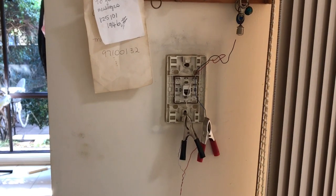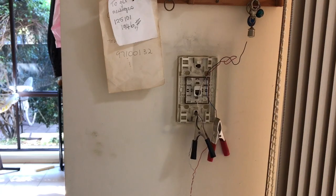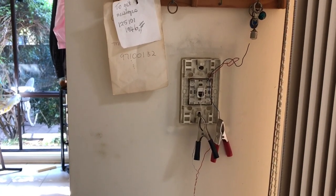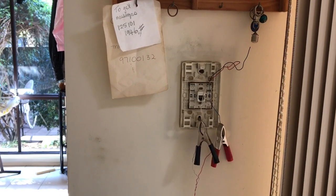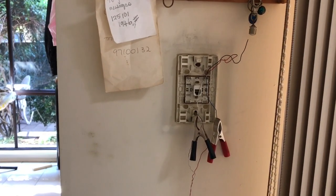Basically the customer is getting, when you call the phone here, it's ringing once — not even once — and then just dies. But you can actually call out from this number to another number and that works fine.